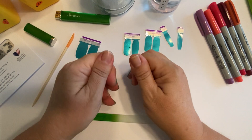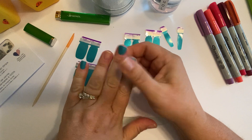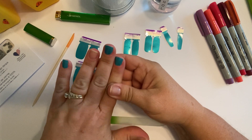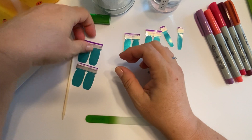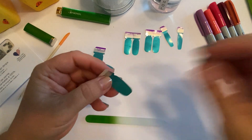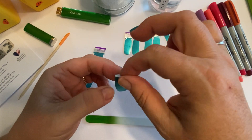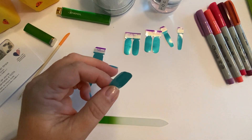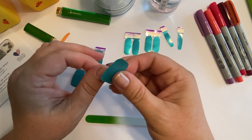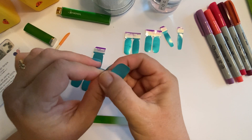You typically do your thumbs last because you use them as a tool, but since I'm using the file to remove the excess rather than pinching them off, I think I'll just do my thumbs now. Take off the tab — but if you're not going to use the other side, there's no need to take that tab off.